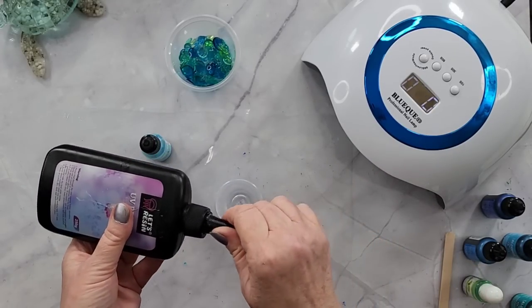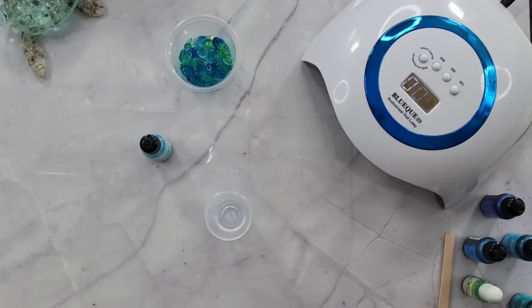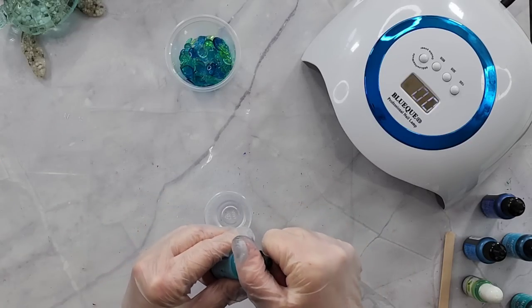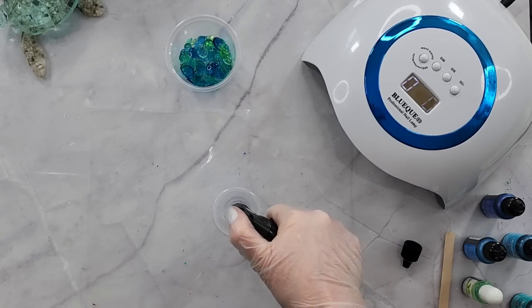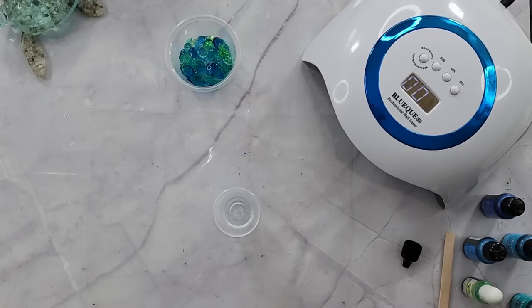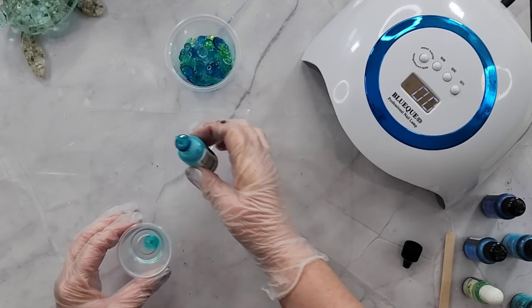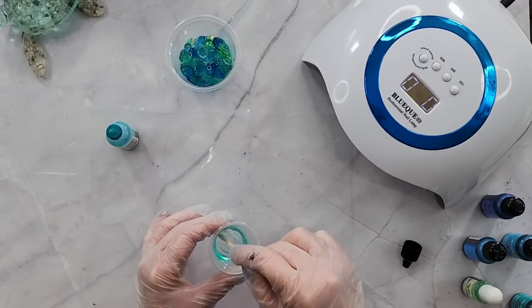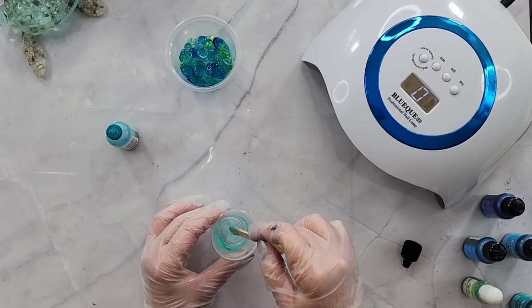When I made all those pebbles I used the same cup — when it was empty I added a little more resin and a different color, so they're all basically the same tone. It doesn't matter if there's a little resin left in the cup. If I wanted it slightly darker I'd use half of what's here then add a drop to make it darker. I'm using Aqua — about three drops — it's a quite pale color, so three is fine; normally you'd do one or two.